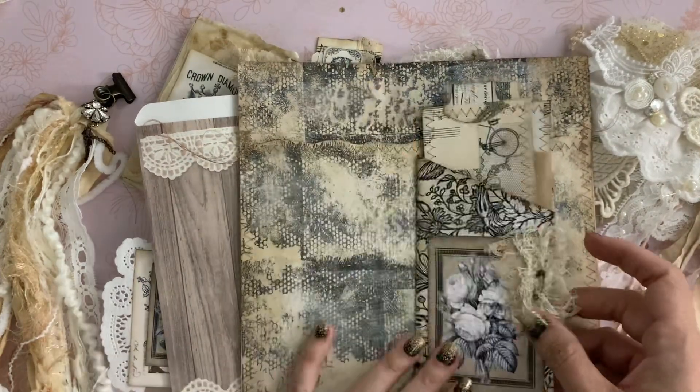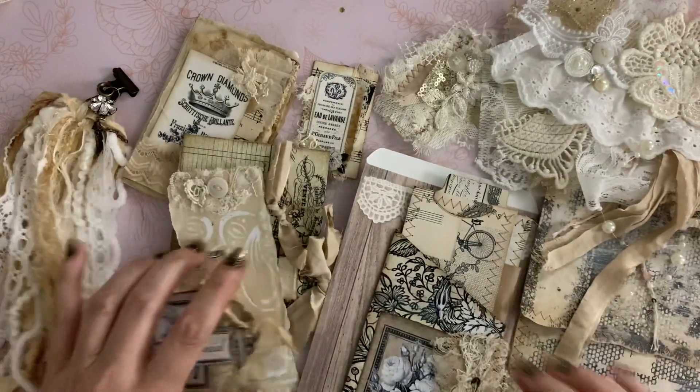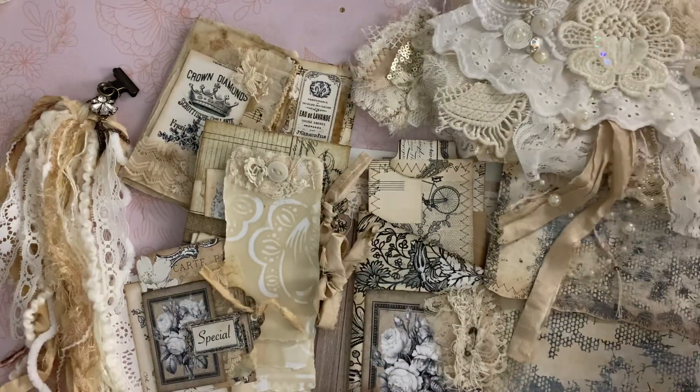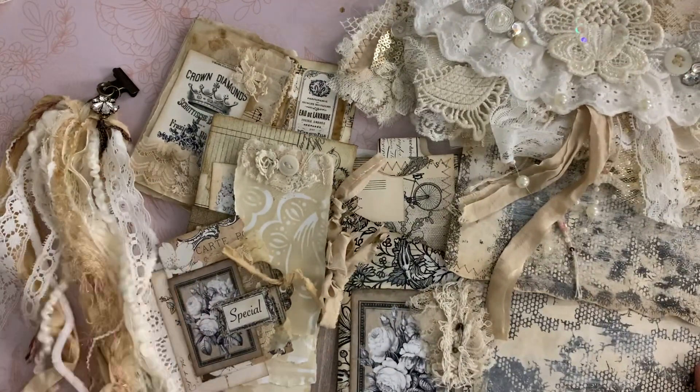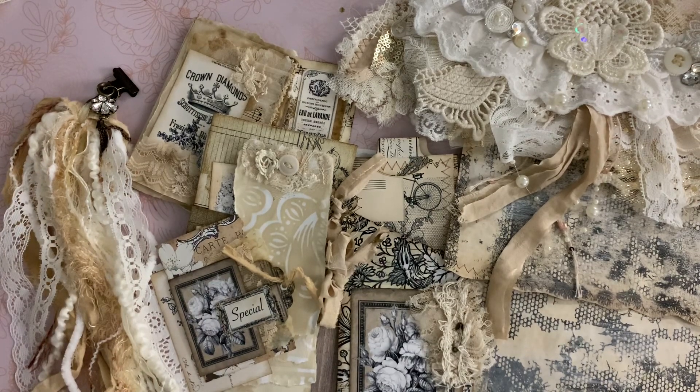All right guys, so I hope that you enjoyed all these goodies I put together for you. I hope you like them — take a look at my Etsy shop if you're interested. Thanks so much for stopping by and I'll talk to you soon. Bye for now!